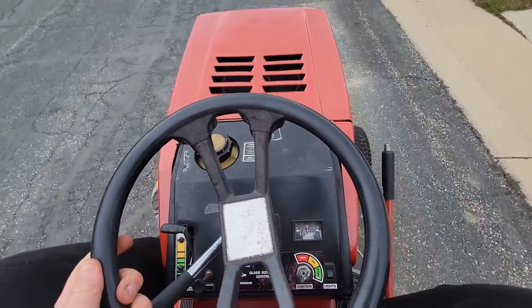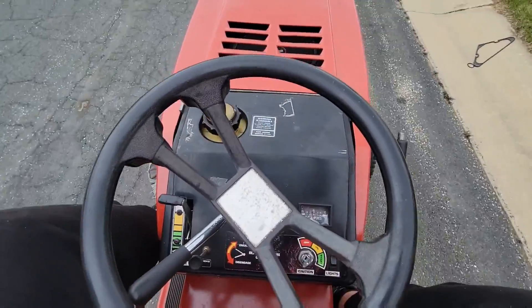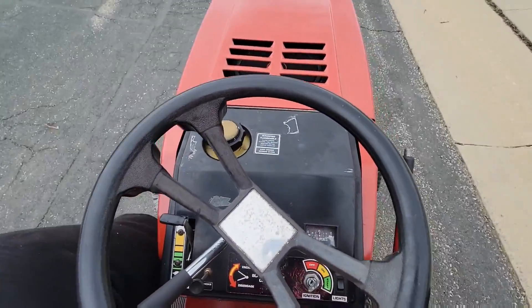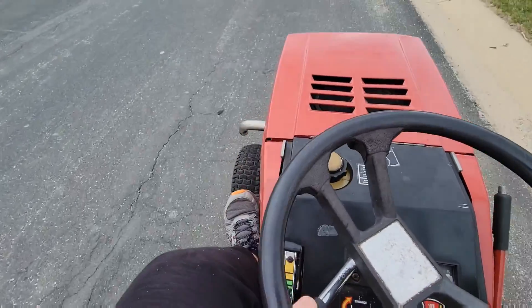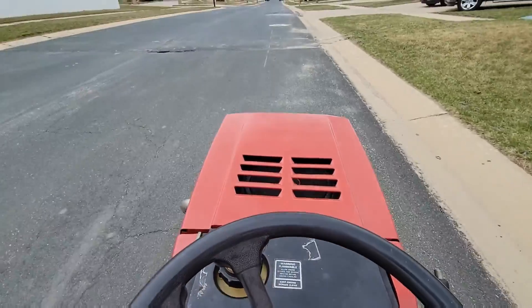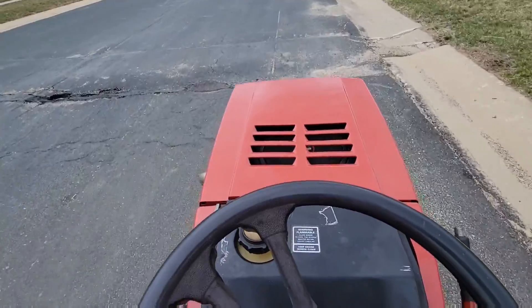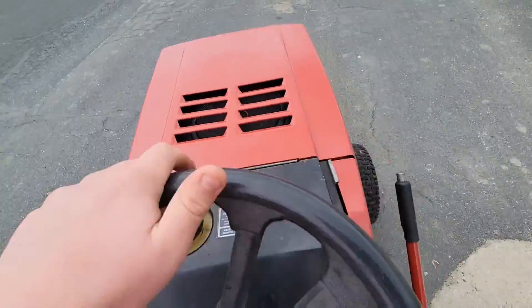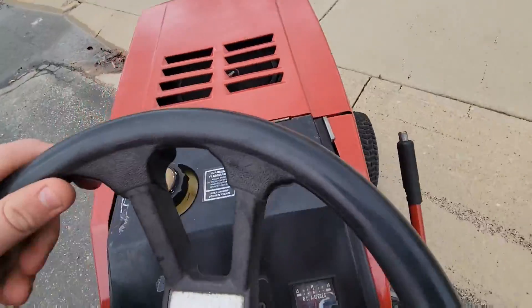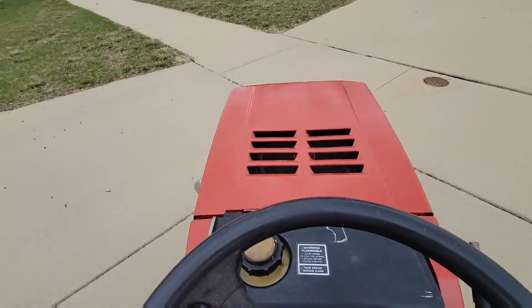It has a pretty all right turning radius — it's not great, but yeah, I mean, that's the most of the slop. I'm gonna avoid that puddle. It's my luck there's a car, but I can't go on the sidewalk.